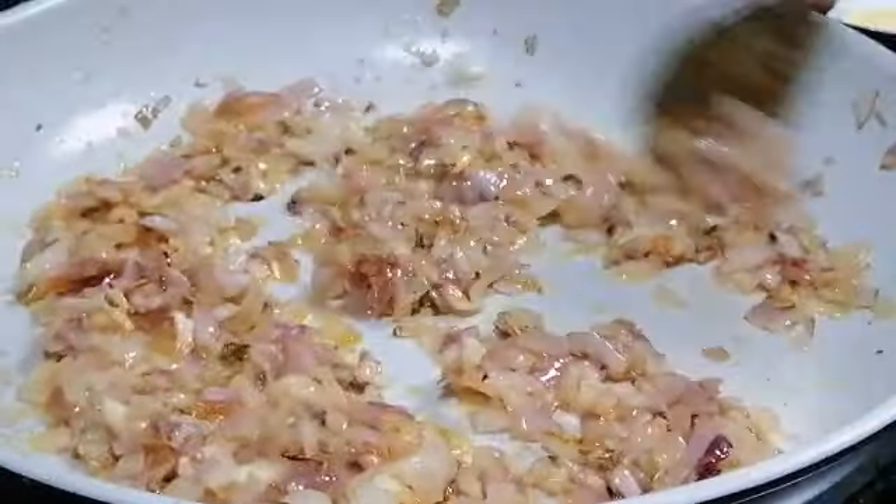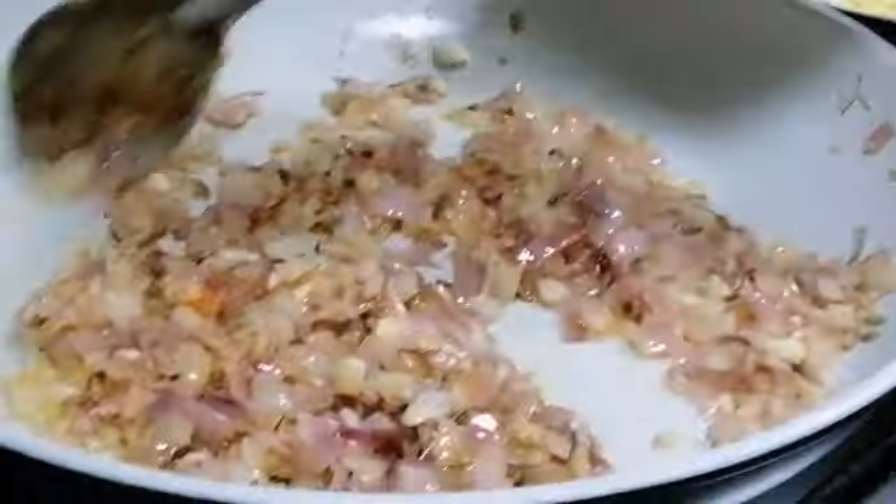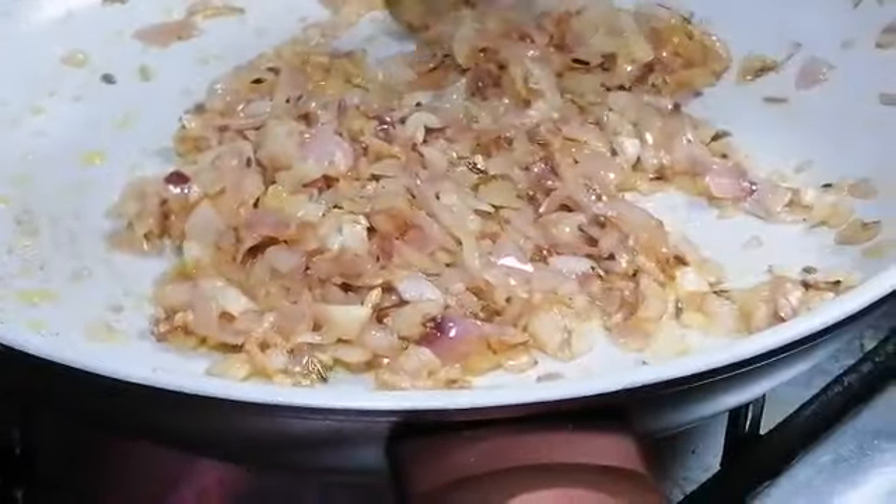Now the onion is fried very well. If you want, you can add ginger garlic paste, but we are not adding ginger garlic paste today — only onion.